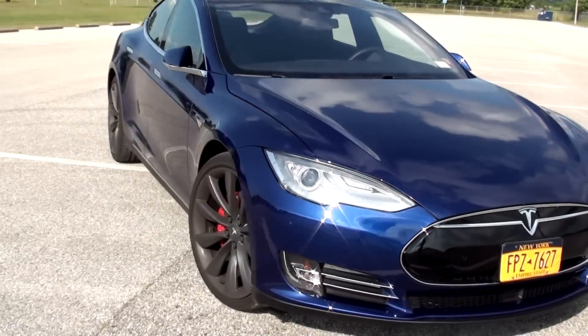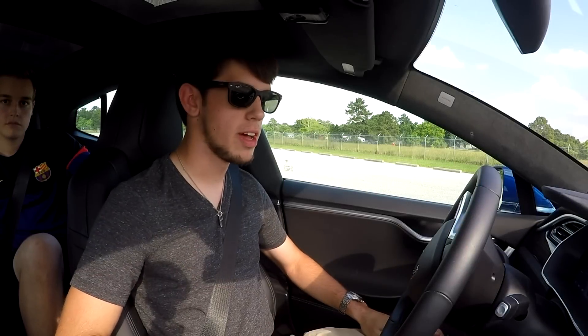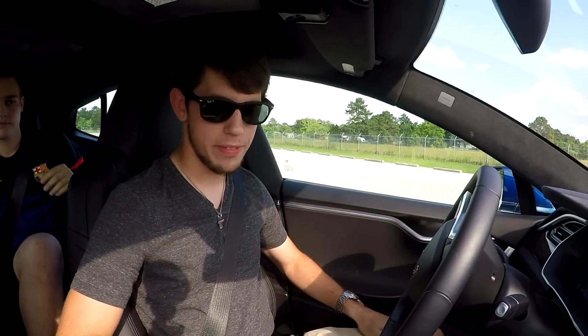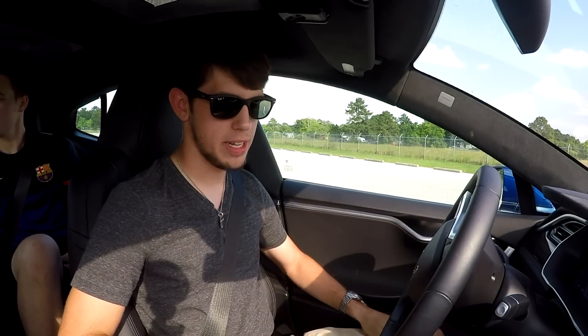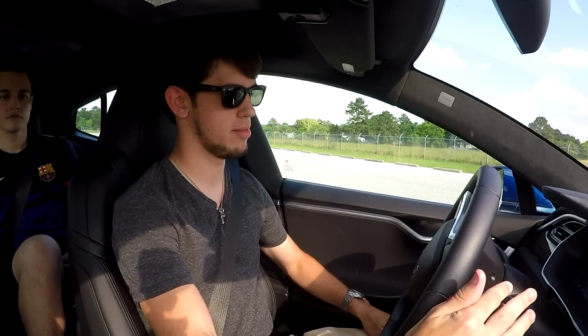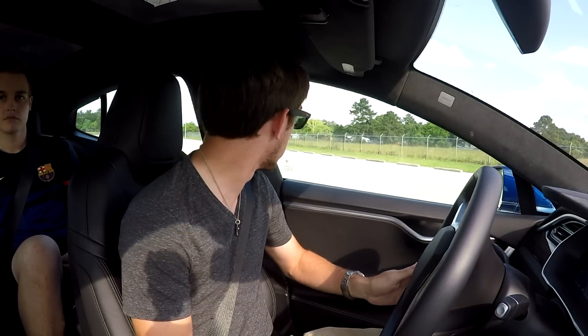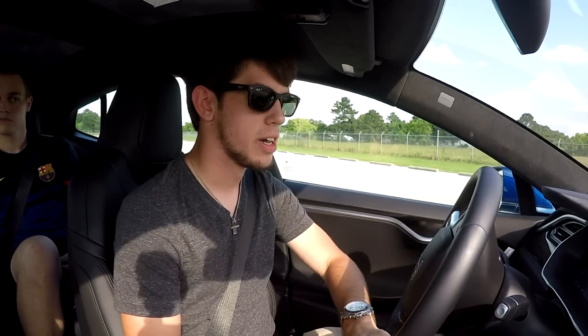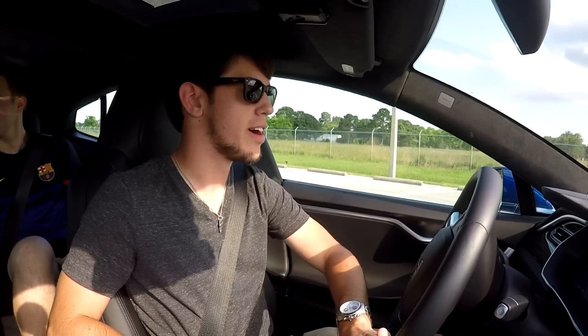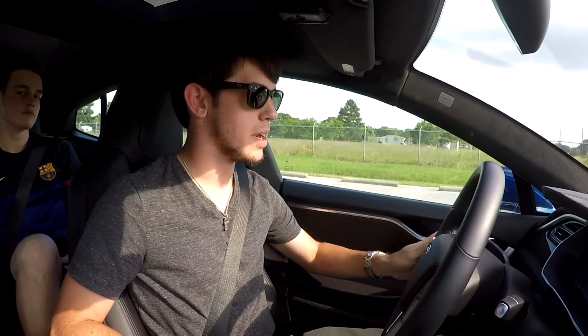I'm super excited to drive it, no idea what to expect, so let's go ahead and get started. Alright guys, I don't have a lot of time in this car, but I'm going to take advantage of what I do have and try to give you guys a best first-reaction type video. Put your foot on the brake, knock this little thingy down into drive, and away we go. This is definitely the first electric car I've ever driven — obviously the first electric car here on the channel.